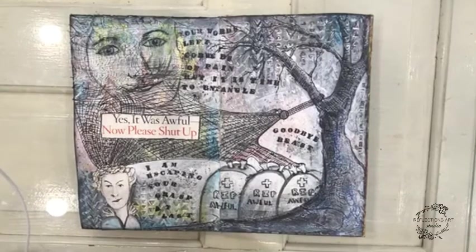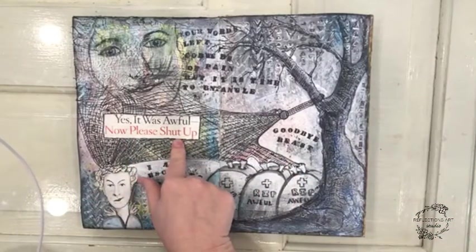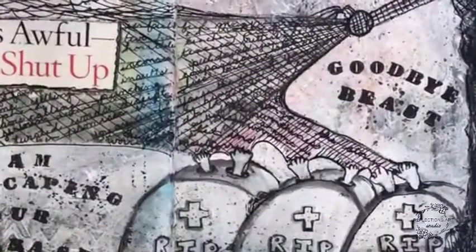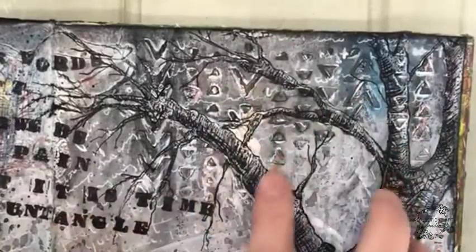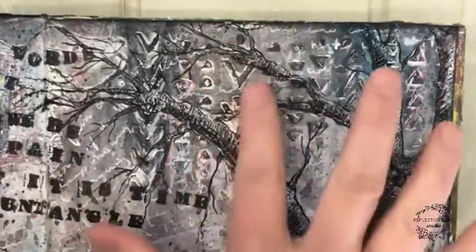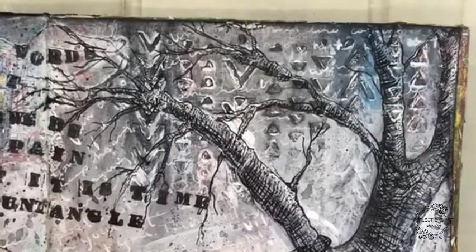So I thought, where's this going to go? This was a page we were sort of just exploring using different things, but also keeping the words "awful" and "please shut up" in mind. I thought maybe we could use a modeling paste. I chose triangle symbols — I don't normally use them — and used a stencil and modeling paste. They're kind of spiky and hurtful, like an arrow can go through. So I thought that was kind of relevant to the harsh words, awful and shut up.